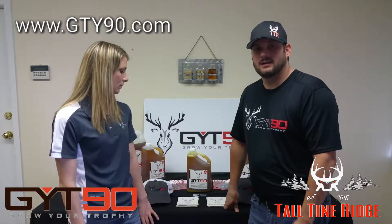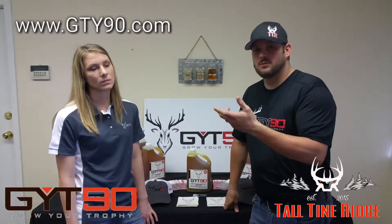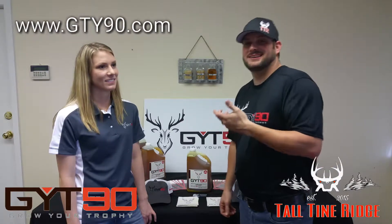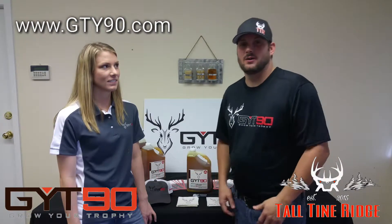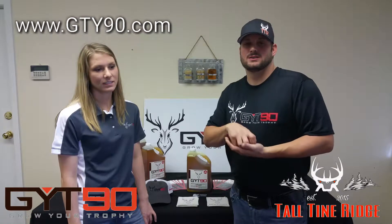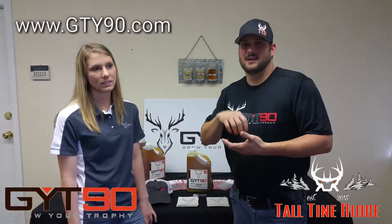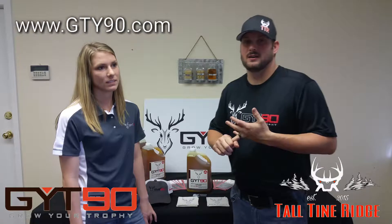We went back and toured the plant — we're going to show some of that video a little bit later on. We're going to move forward with this. I'm proud to be on the GYT-90 team, and it was in my own backyard and I didn't even know it. Right here in Malden, Missouri, you have a major manufacturer in the hunting industry that we're going to use on Talltown Ridge and also be selling this product.